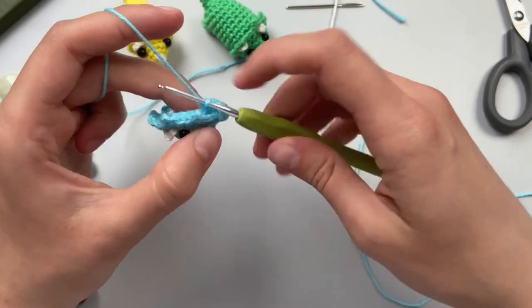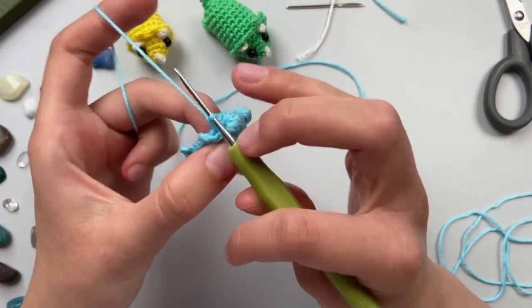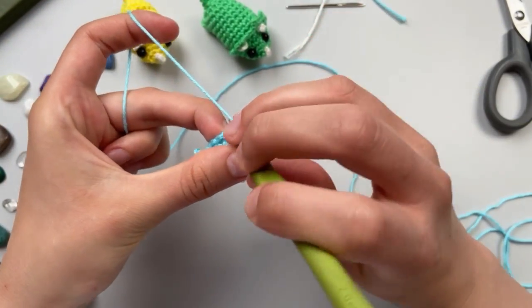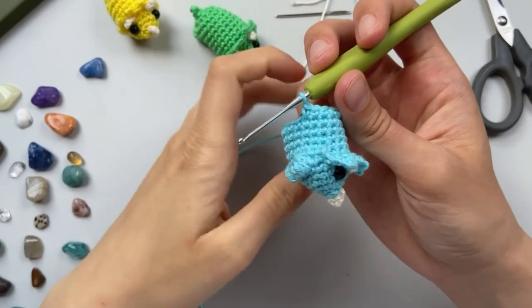We will continue three more rows with 18 single crochet. Let's do it. Three rows done, and now it's time to make the next couple of legs - back legs. Let's do it together.